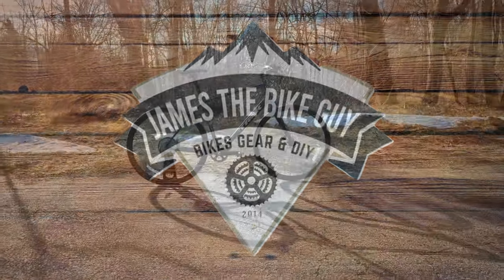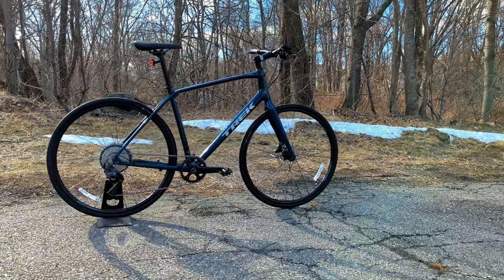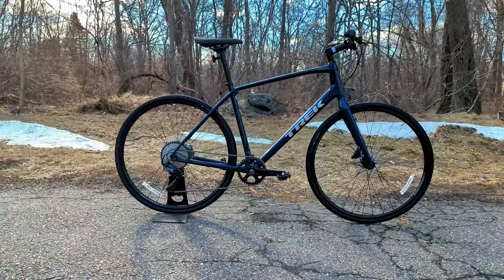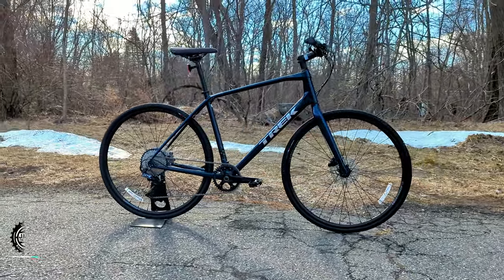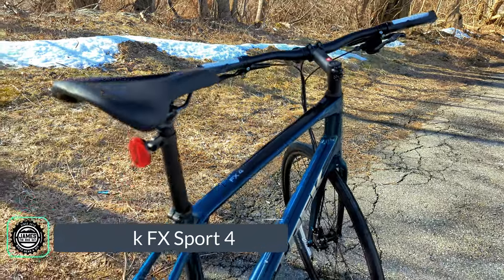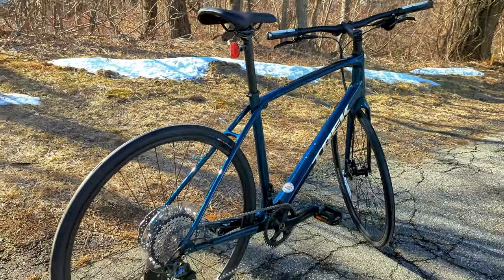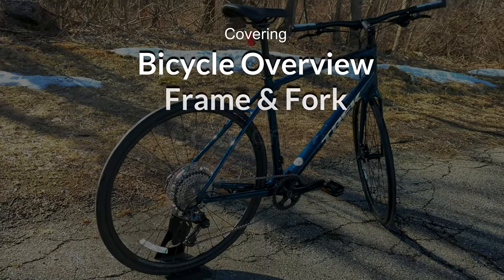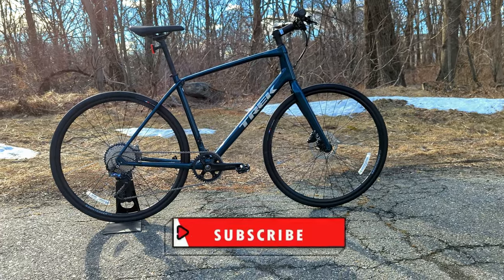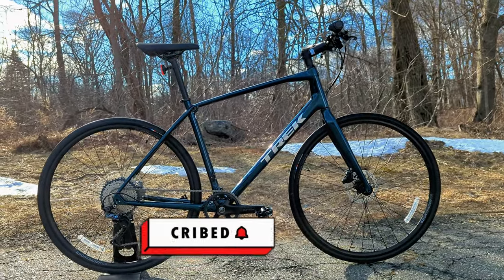Welcome to James the Bike Guy, where today we're checking out a super lightweight hybrid bike that might be the best way to get road bike performance while riding in an upright position. In front of us is the Trek FX Sport 4. We're going to go into the features and design of this bike, talk about what it's all about, and find out exactly what it weighs.